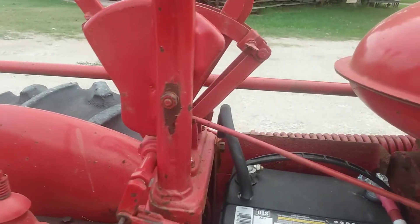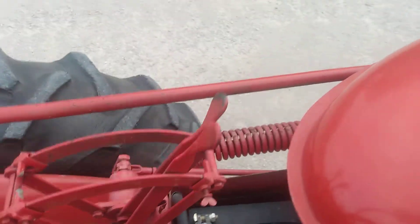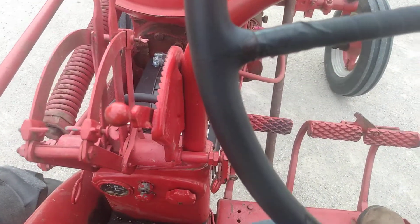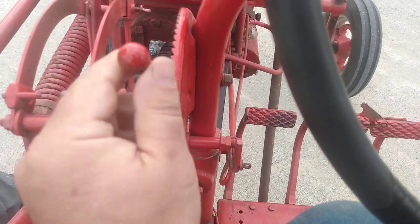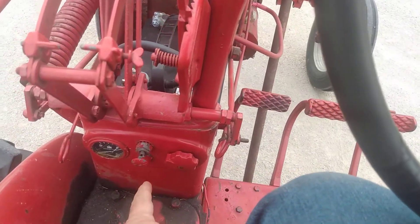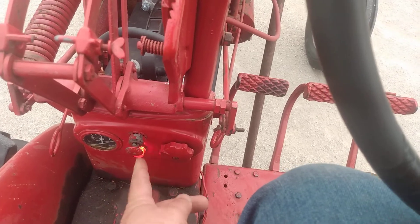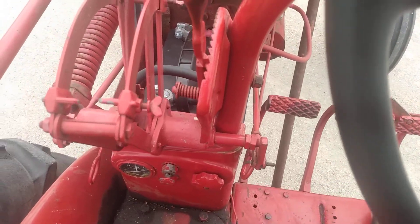I'll pull out on the ignition switch to start it, and once the engine is running the light will go out. When you kill it, the light will come on briefly and then go out as the engine coasts to a stop.